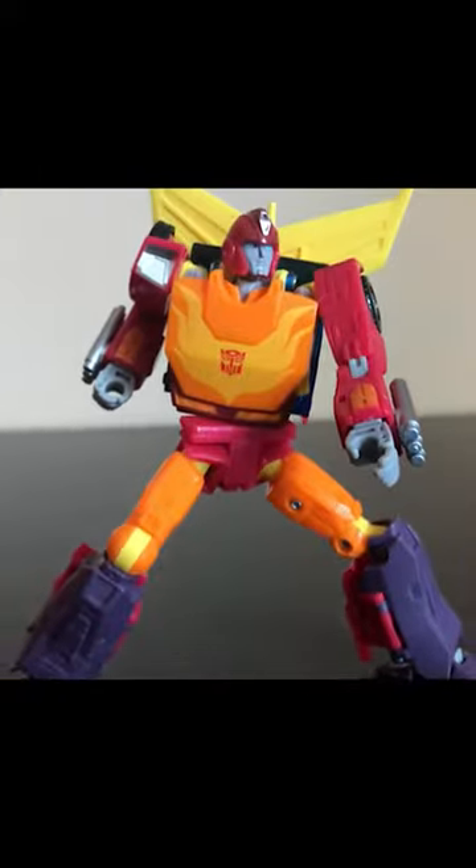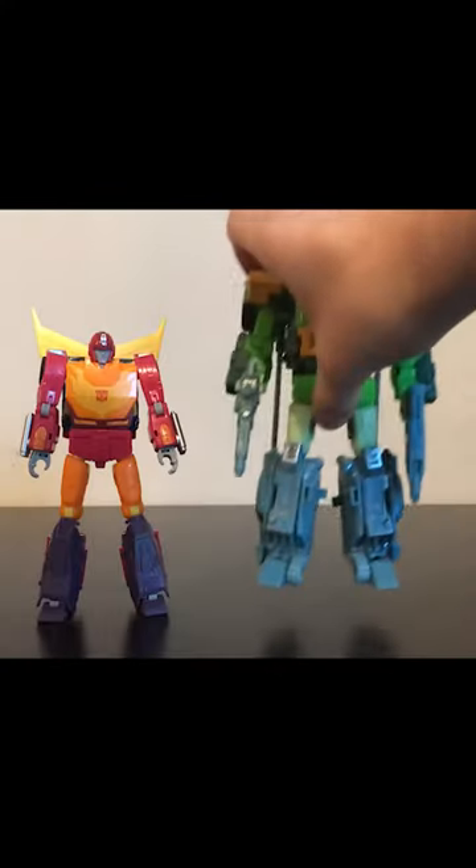He retains the recent upgrades that the Generation Lion has enjoyed, and he's pretty articulated. He is small for a Voyager, but makes up for it with accessories.